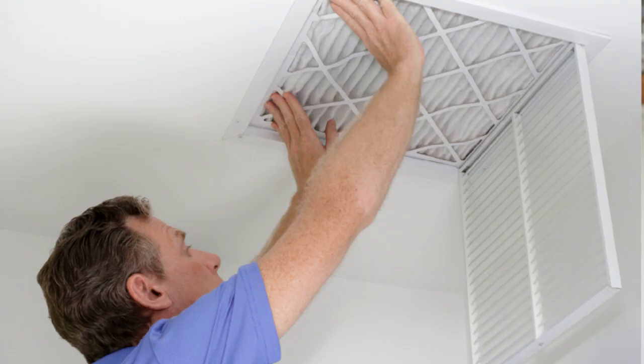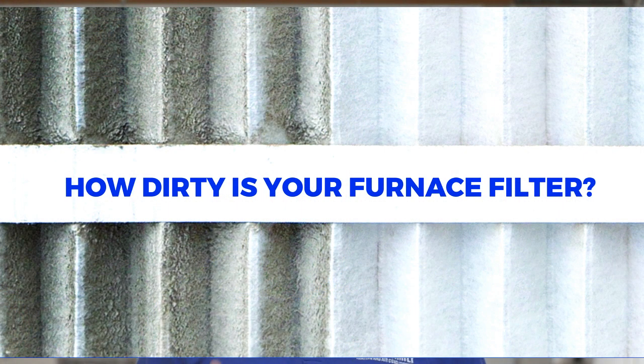Change your filters. You may have one or two filters around your house that need to be changed regularly. Doing this allows your system to take a big deep breath in before breathing out to give you every bit of air that it's capable of giving you. Plus, if your filters aren't perfectly white, it's time to change them anyways. Nobody wants to breathe that brown stuff that gets caught in the filters.